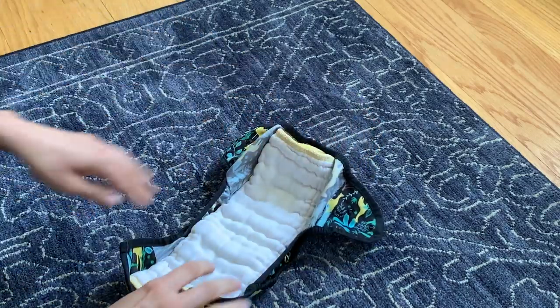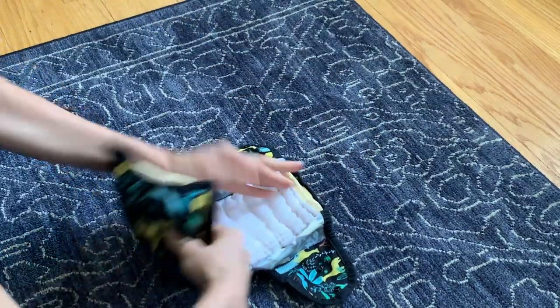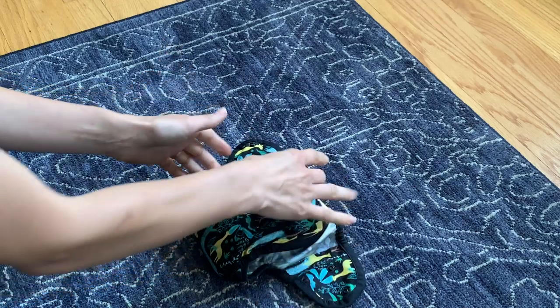So this is how I do it — you just put the little butt right here, flip it over, snap snap. Super easy.